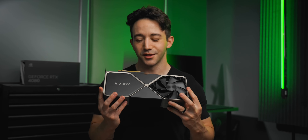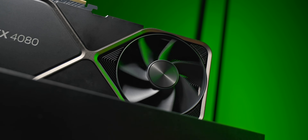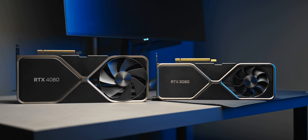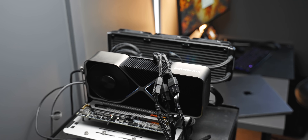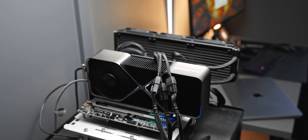I was pretty surprised to see such a beefy cooler design for a 320-watt card. I guess NVIDIA this time around didn't want to re-engineer a different cooler for the lower TDP like they did for the 3090 and 3080. It's funny — put this next to a 3080 and it looks like a mammoth of a GPU. Whereas the 3080 used a dual 8-pin power adapter, the 4080 uses a triple 8-pin, which is one less than the 4090.